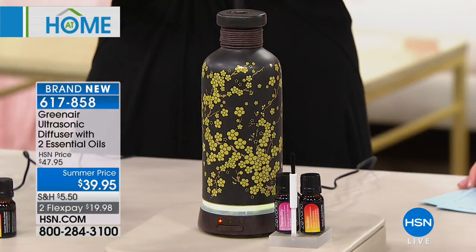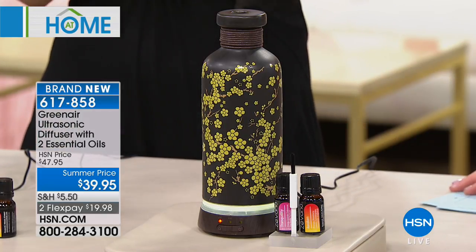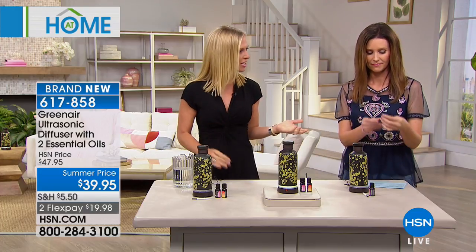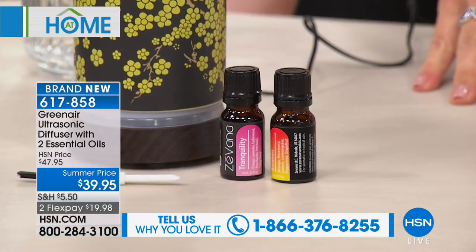You would never even suspect this is a diffuser in your home — it's like a piece of art. Having essential oils in your home, we always get confused about how to use them. This is the safest, easiest way: you mix it with water, it creates a lovely mist in your home without any added chemicals, plugins, or sticks. You're getting two essential oils today — already mixed — one called Awaken and one called Tranquility, one for morning and one for night.